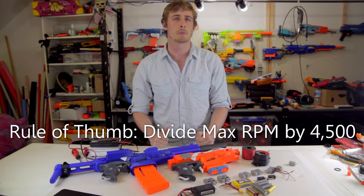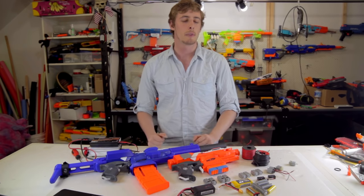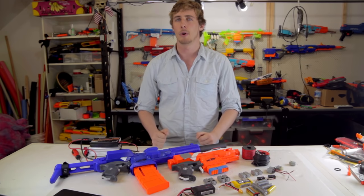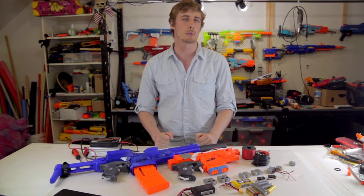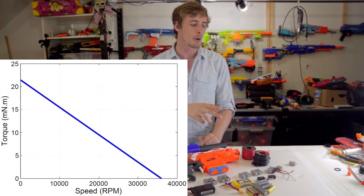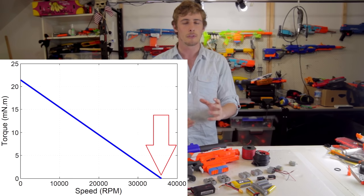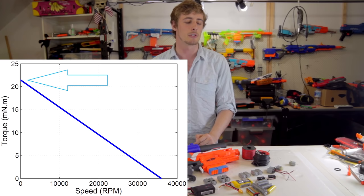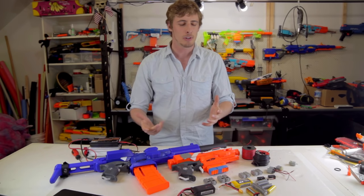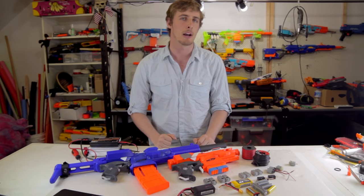The next performance parameter is torque. Torque is like force, but in a circle. The more torque that a motor has, the faster the flywheels will rev up. As a consequence of how these motors work, a brushed DC motor will have zero torque at its maximum RPM, so for reference we use the stall torque, which is its torque at zero RPM. Why does torque matter? The more torque a motor has, the faster the flywheels get going.